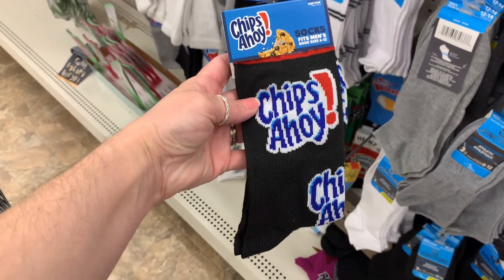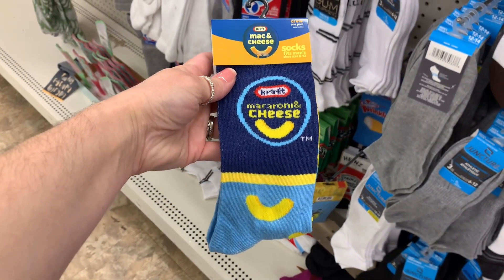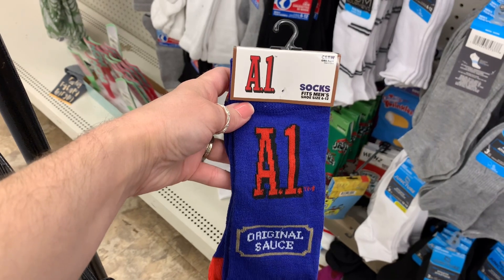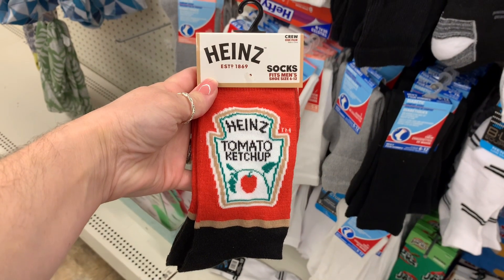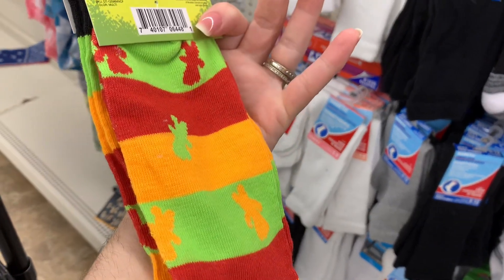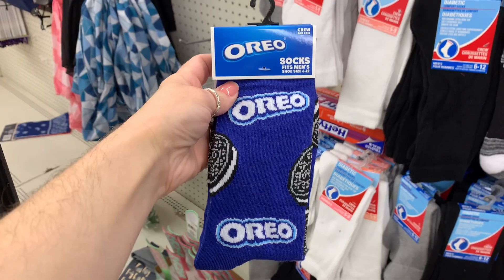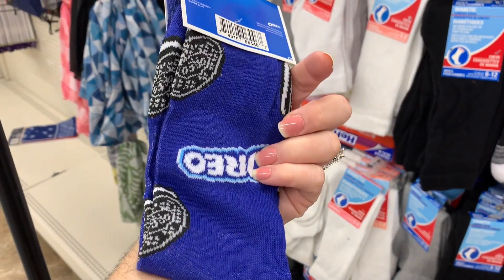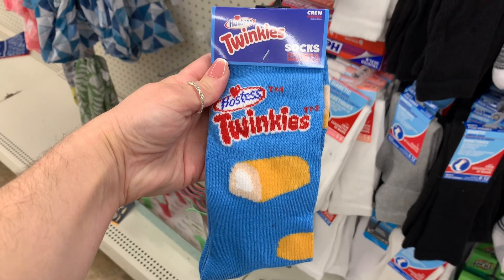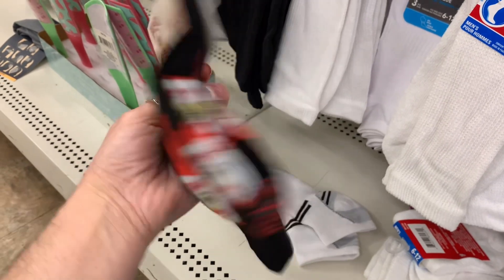I had to share these socks — stocking stuffers, gifts, white elephant gifts if you work in an office. These are always really fun. I would definitely wear these around my house. They do not have to be for men. They had so many different varieties — you could find a pair of socks for just about anybody. From condiments to cereals to candies, the last walkthrough I found all kinds for different chocolates. Just super cute socks, so don't miss out checking out your sock aisle.